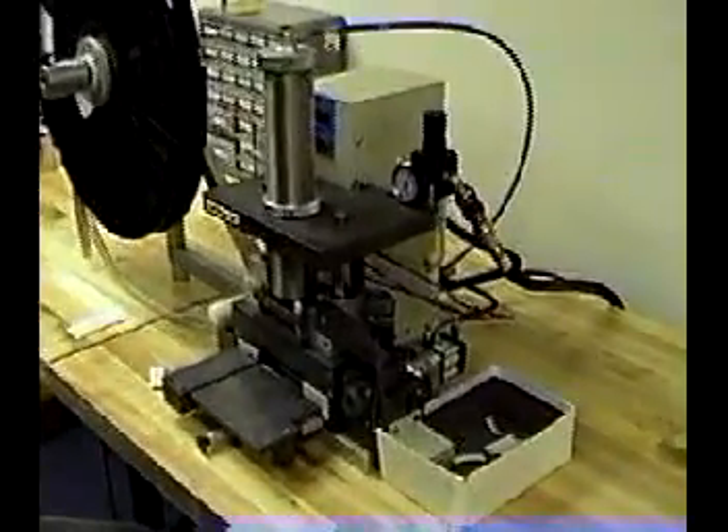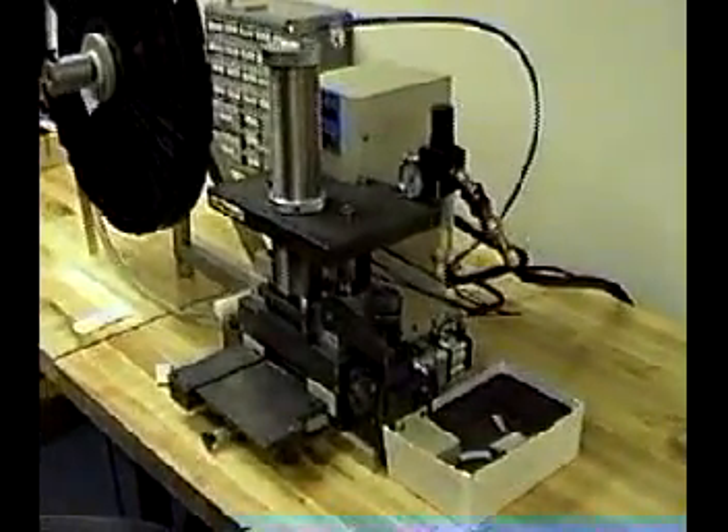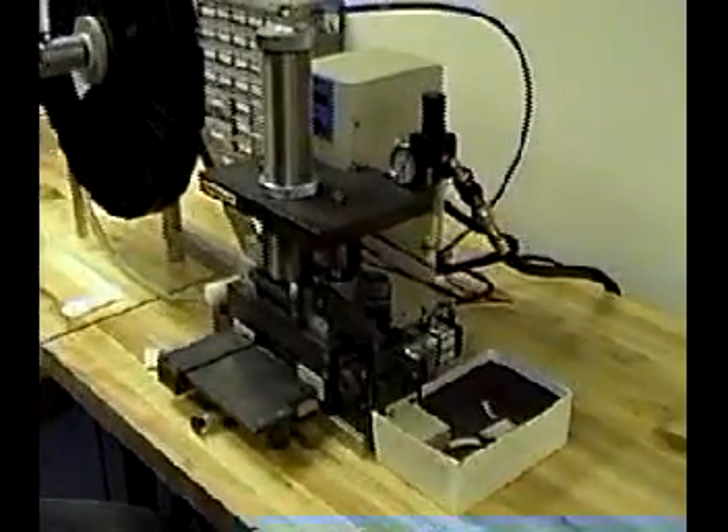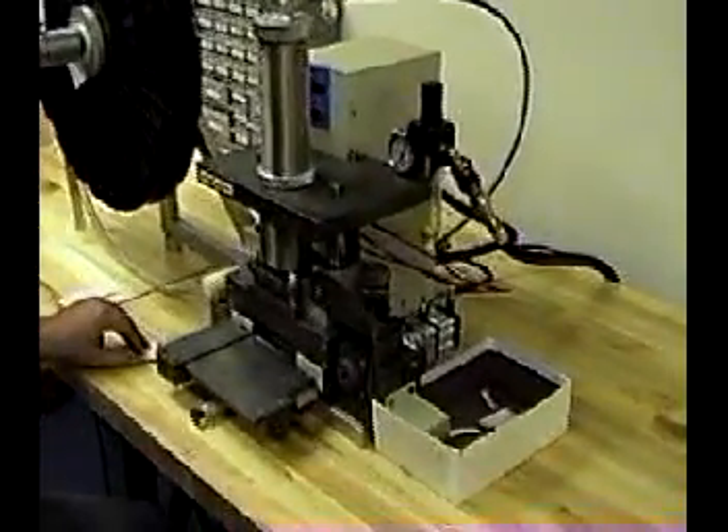Hello, and welcome to Nick-O-Matic. This is a short video on the Crimplex machine and its operation. I will start out by just demonstrating the basic operation of the machine.